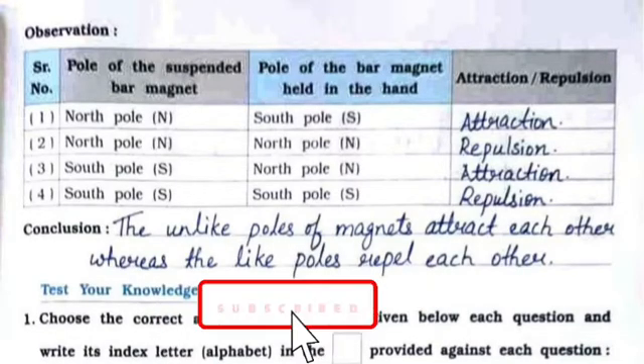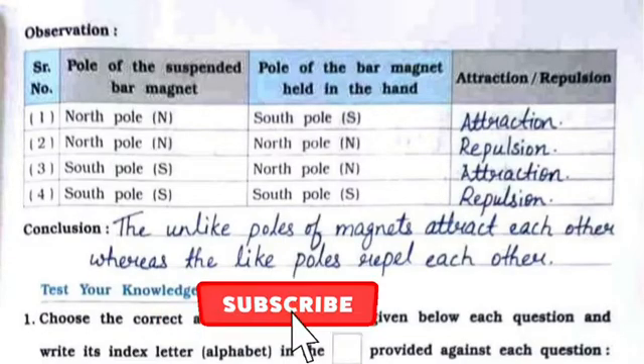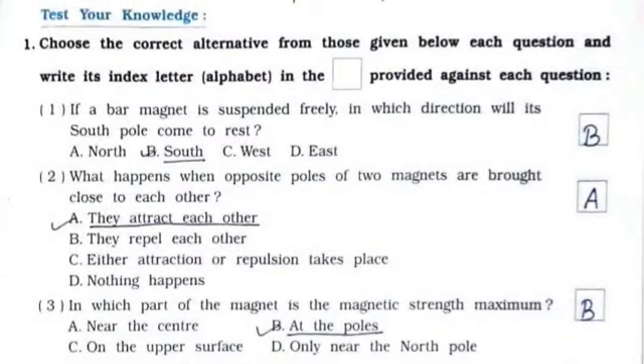The conclusion is: the unlike poles of magnets attract each other, whereas the like poles repel each other.